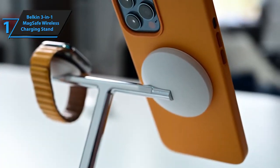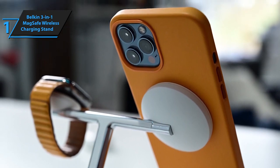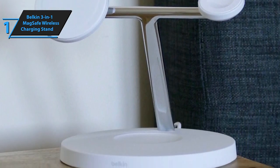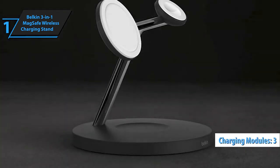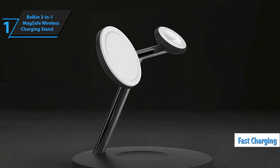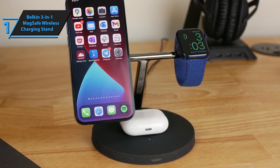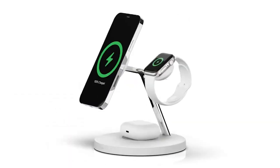What truly sets this charging stand apart is its use of MagSafe technology — Belkin has embraced the MagSafe revolution, adding a touch of innovation to this essential accessory. The stand offers the flexibility to display your iPhone in portrait or landscape mode, enhancing functionality and convenience. With three dedicated charging modules, it supports fast charging capable of boosting your iPhone and Apple Watch Series 7 or later from 0 to 80% battery in just 45 minutes. Overall, this model delivers top-notch performance at the best possible price-quality ratio — you wanted the best, and you've got it!